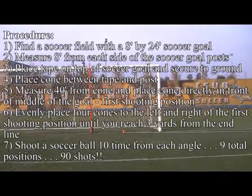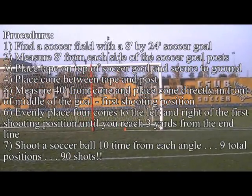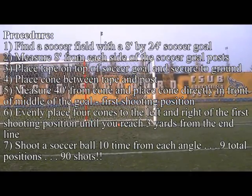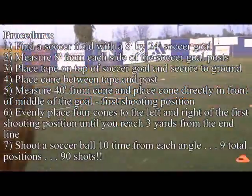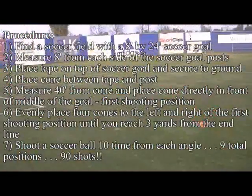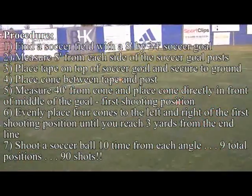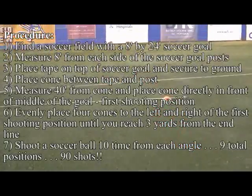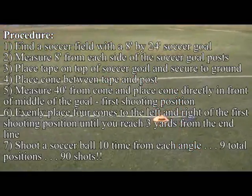Procedure: Find a soccer field with an 8-foot by 24-foot soccer goal. Measure 8 feet from each side of the soccer goal posts. Place tape on the top of the soccer goal and secure the ground. Place cone between tape and post. Measure 40 feet from the cone and place a cone directly in front of the middle of the goal. First shooting position.